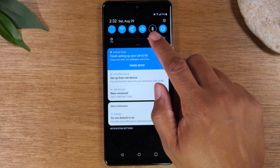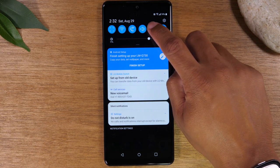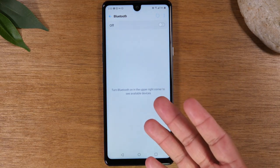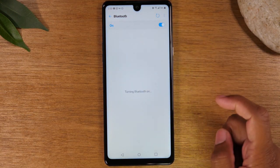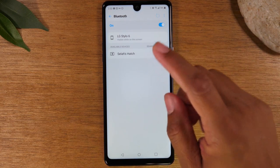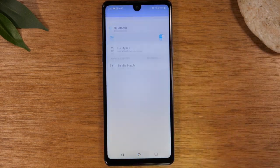The same thing works with Bluetooth. If you want to connect to Bluetooth headphones, just take your finger, hold down on the Bluetooth button, it'll take you to that setting, you would turn it on, look for the device you're trying to connect to in the list below, tap it, and then you'd be connected.